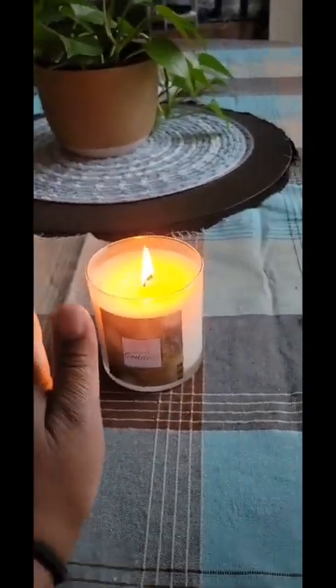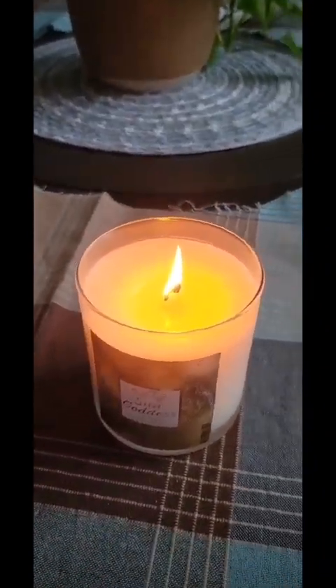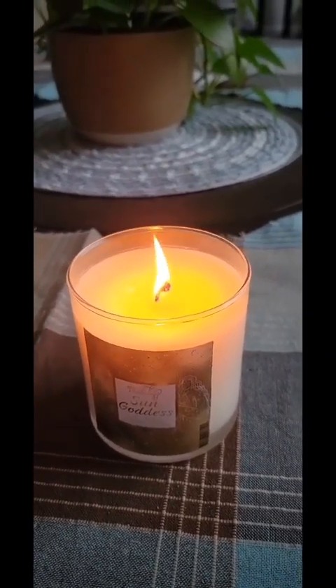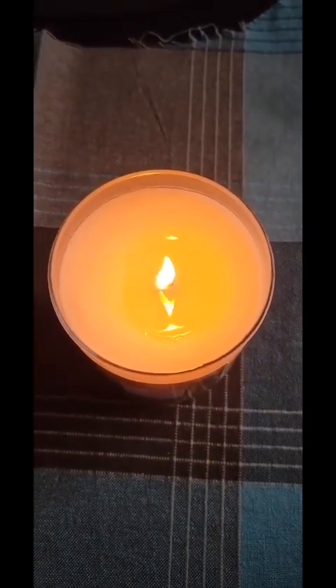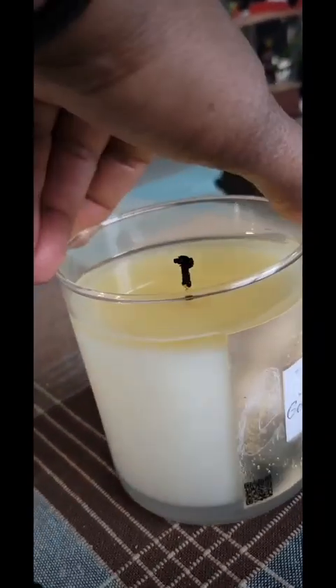You have to remember: just be cautious of the flame that you do not see. When you burn it for the first time, you want to make sure that you melt the top layer completely. That way it keeps your wax from tunneling. When you relight it again, you'll be able to still get the wax on the sides — you won't have a middle area that's burnt and melted while the outside is still full of wax.